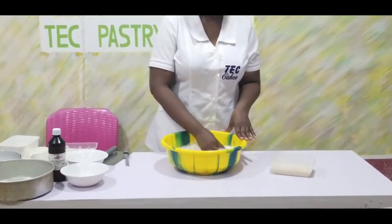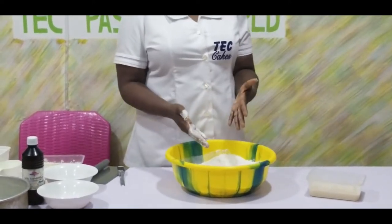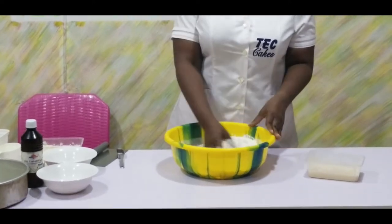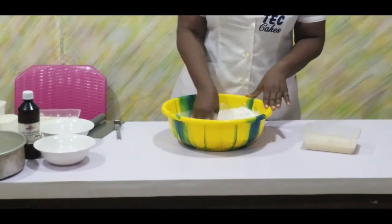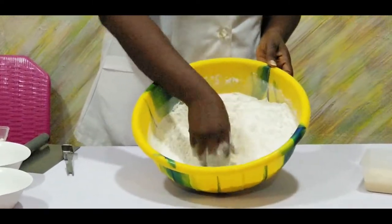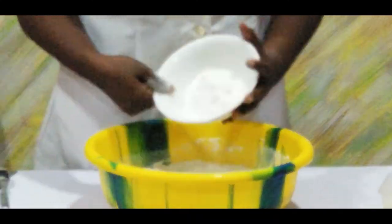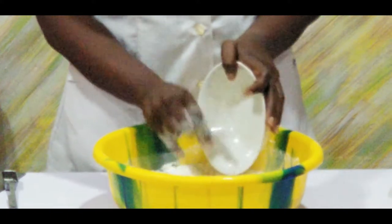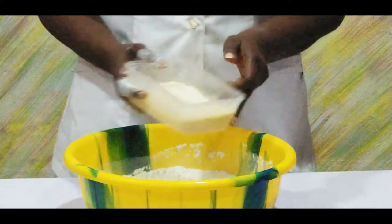When you are working or making bread, you can't put on hand gloves — it will be so difficult to work. So I am using my hands, and my hands are clean. Once I am sure the salt has mixed in well, I add the remaining sugar into the mixture.